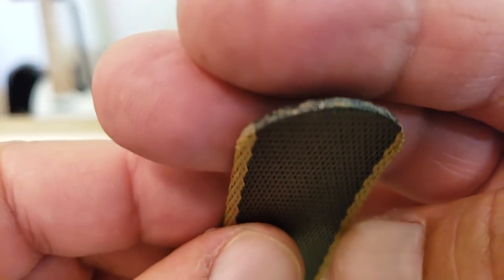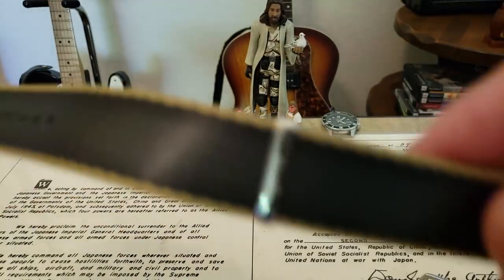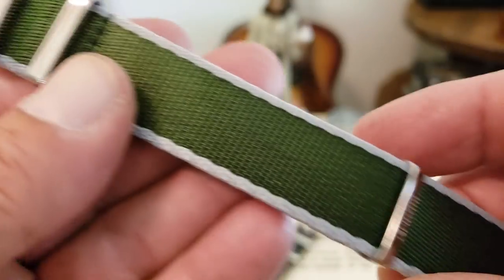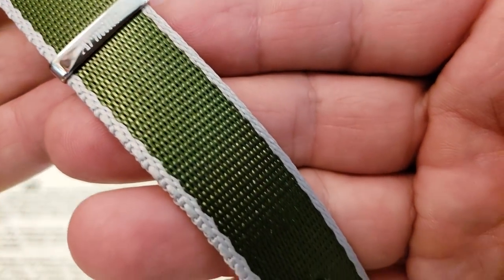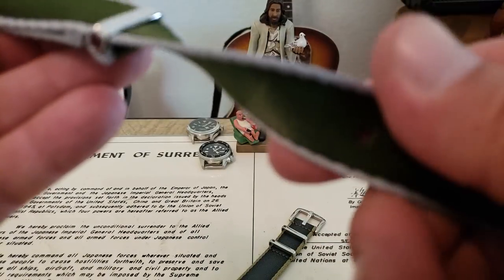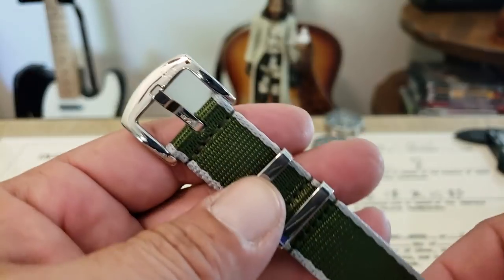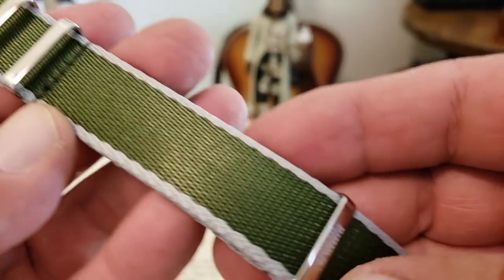Let me get one of the 20 millimeter ones up here to show you guys. This is the green with the kind of gray or smoke color on the side. Very nice looking strap. Getting it up close so you can see the texture — pretty pliable too. Some of the thicker ones can be kind of stiff, but this is pretty darn pliable, nice and comfortable. Also the nice polished hardware and buckle signing.